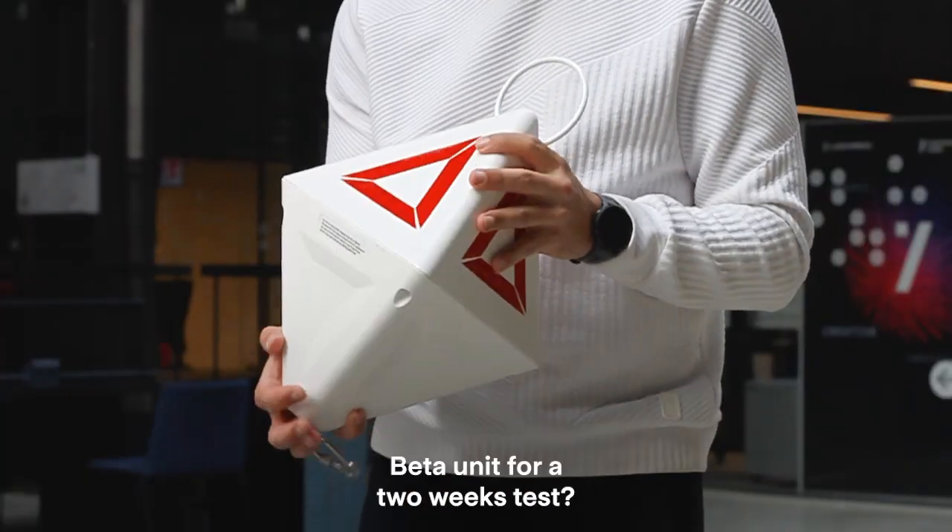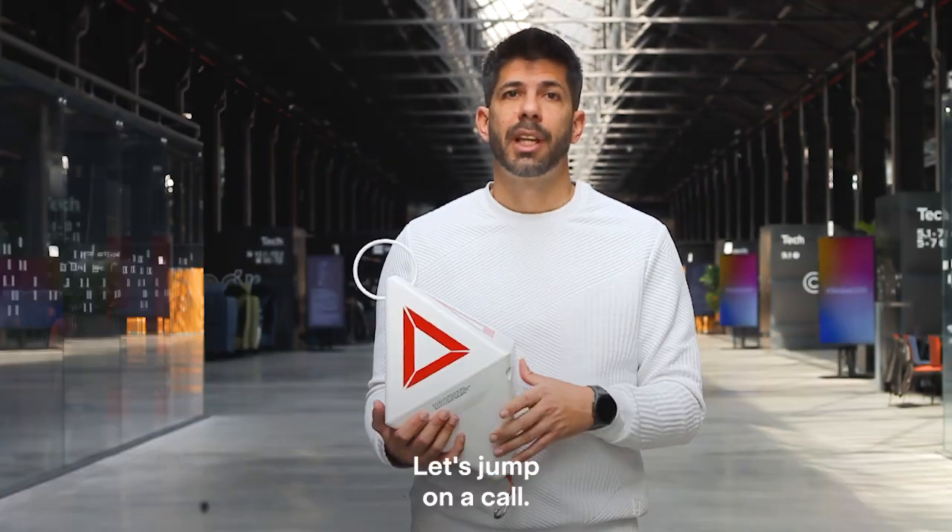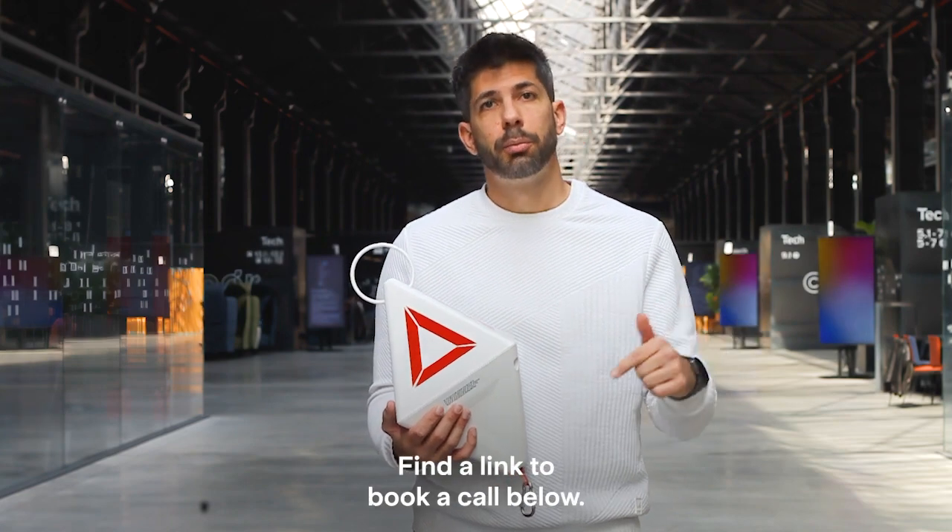Do you want this beta unit for a two-week test? Let's jump on a call. Find a link to book a call below.